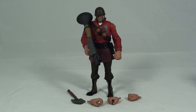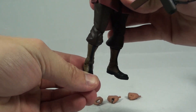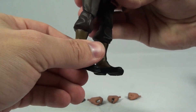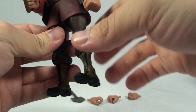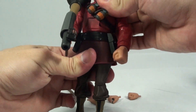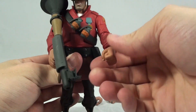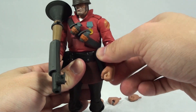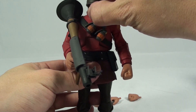We'll start by taking a look at the Soldier. He has articulation in his toes, the front of the toes, at the ankles, the upper boot area, at the knees, and then the upper hip pivots at the waist. He has articulation in the wrists, the elbows flex up and down and rotate, the upper arm and shoulder, and then the head is on a ball joint.